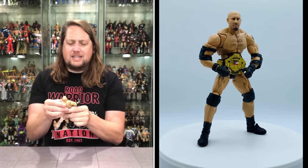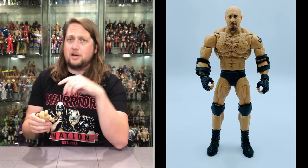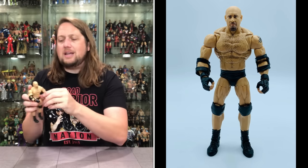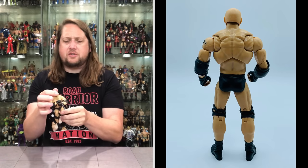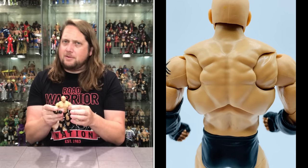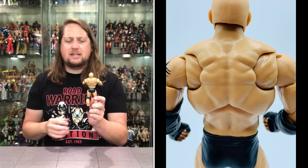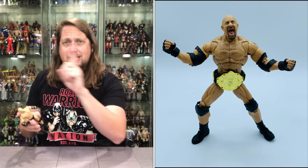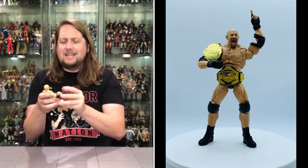Now let's break down this Goldberg figure. Being Ultimate, it's got extra articulation. The head goes side to side, a lot of up and down — which you'll need with Goldberg, especially for the spear and the jackhammer. Head is removable. We get the butterfly shoulders, which look really good — he can do a big old cross, tons of extra moves. My gripe with Ultimate Editions is that the back articulation from the butterfly is such an eyesore — I wish they could hide it. You get one like Kevin Nash's Diesel where it's covered by a vest, but Goldberg has nothing covering it, so that is a little bit of an eyesore.